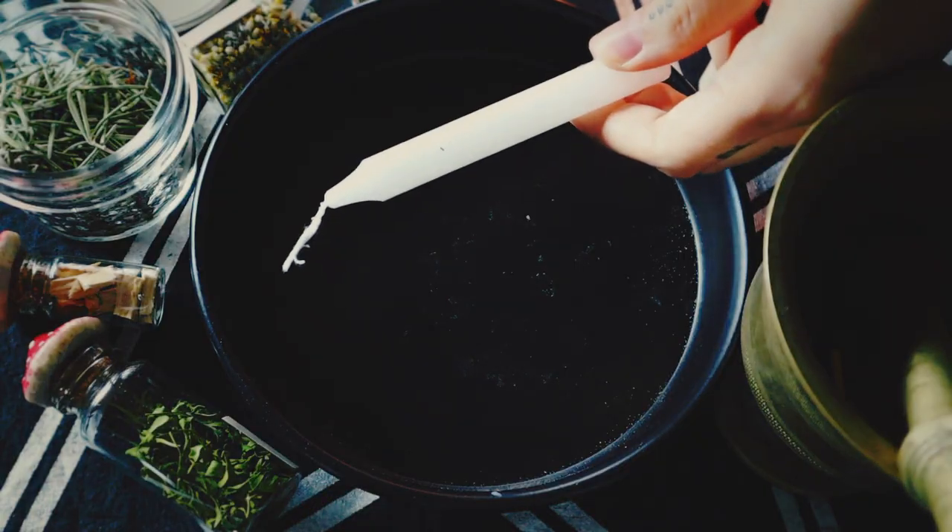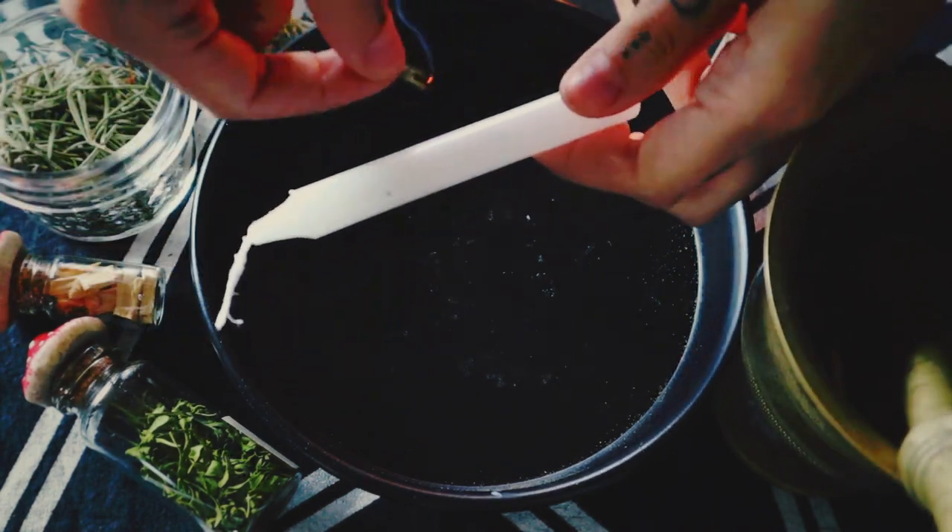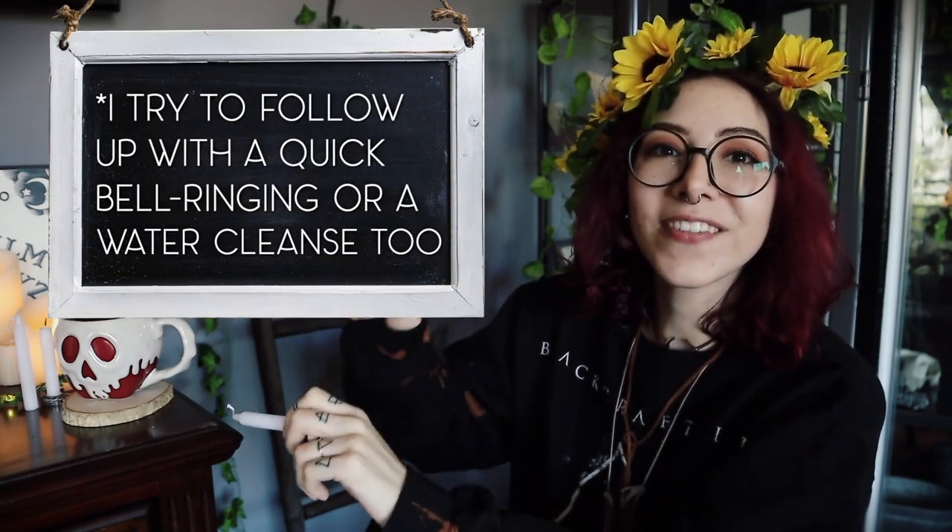Once you have your candle, the first thing you want to do is cleanse it. You might be thinking, but it's brand new — yeah, but it was around manufacturers and people who created it, boxed it, shipped it, and people might've picked it up and moved it around. It could have excess energy that you just don't want. So do whatever your preferred cleansing method is. Some people like to smoke cleanse it, some people like to do a whole ritual. Sometimes when I don't have a lot of time, I'll do the knocking method — I just knock the energy out of it. You could also ring bells over it to get the stagnant energy out.